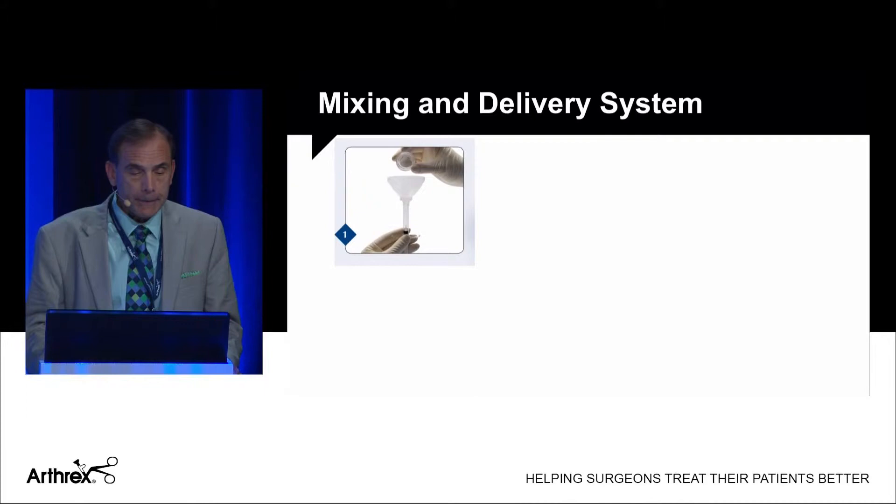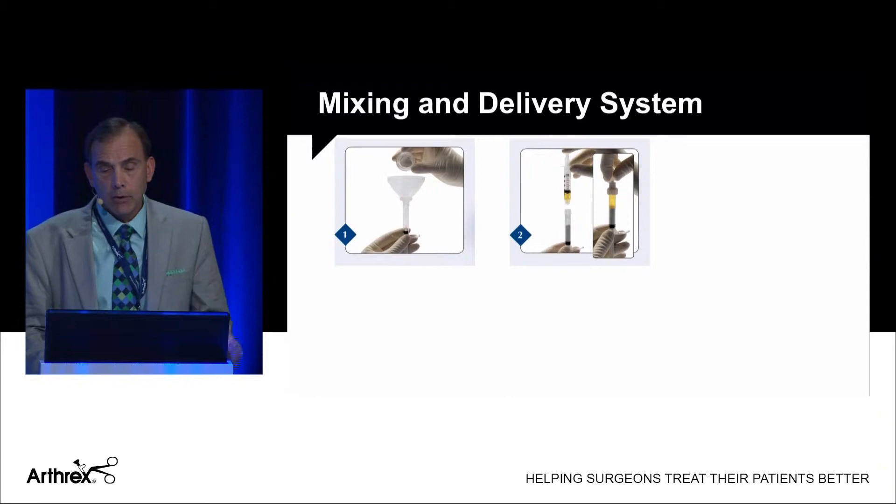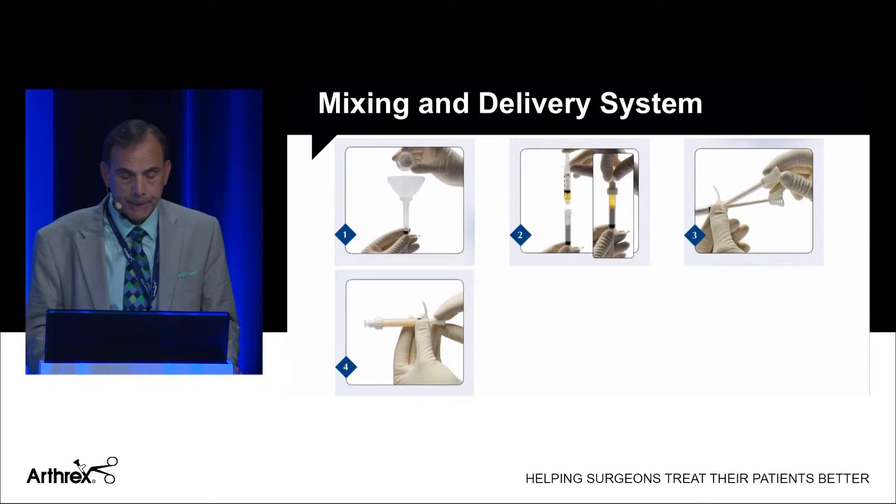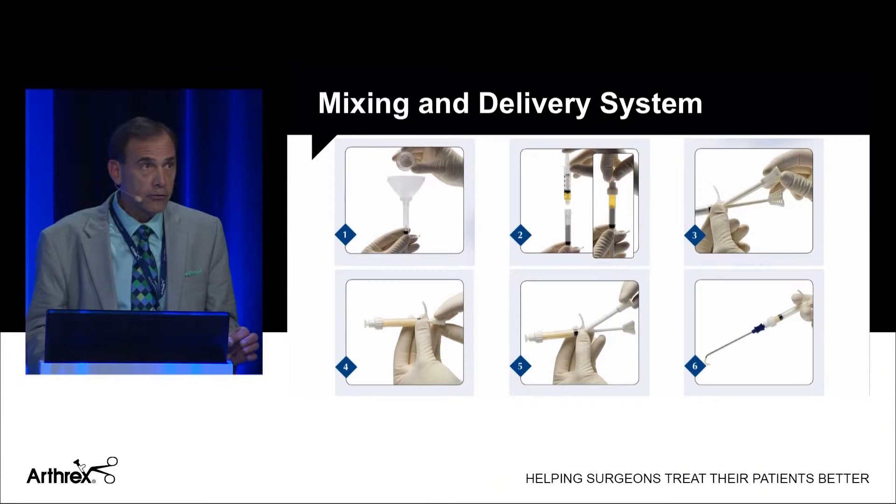Here's how to prepare it using the mixing and delivery system. You mix the powder of the allograft cartilage first and add ACP at a one-to-one ratio — you want a thick, slurry-like consistency. It snaps onto a mixing device and comes as a complete kit. Mix it up to create almost a putty, then assemble your needle and deliver the product either arthroscopically or open.